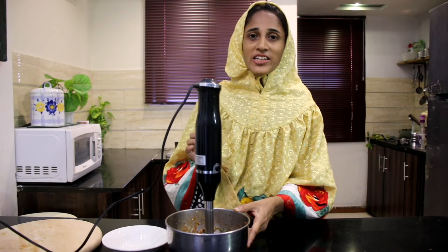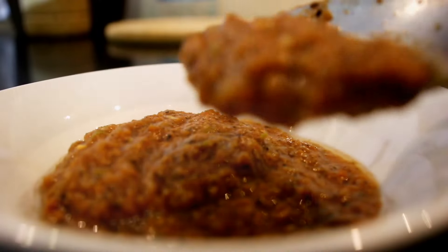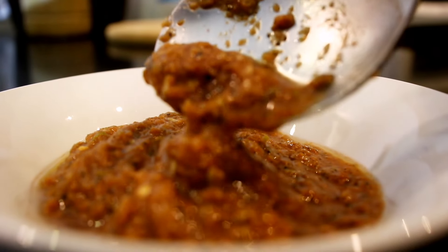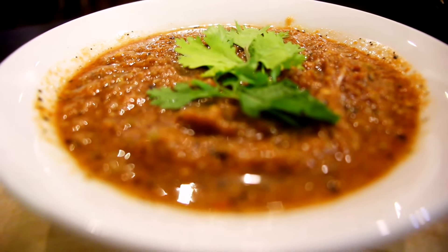It is very delicious and fantastic. We will serve it. How will you like this recipe for today? Please tell me how to make this recipe. Please share your ideas. See you in the next video. Until next time.